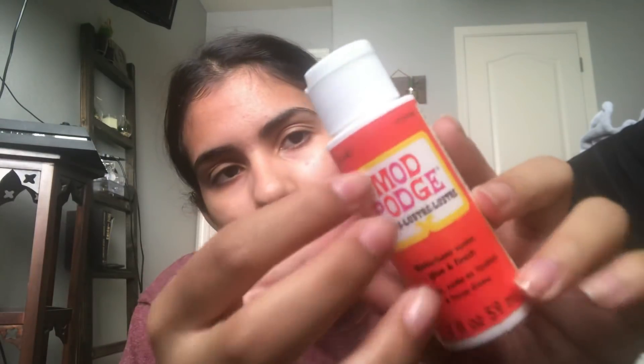The last art-related thing I got is Mod Podge. Mod Podge is a water-based sealer, glue, and finish. You can use it as a glue to hold stuff together, as a sealer to seal stuff, and as a finish to varnish stuff — like a top coat for a canvas. It can be matte, glossy, or satin, and it protects the canvas from water.